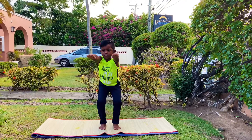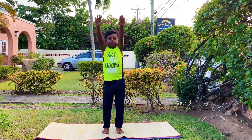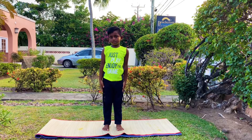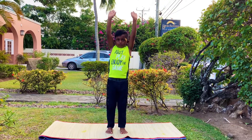Stay in that position for some time. Come up, breathe in and raise your arms and slowly put them down. This pose helps to make your legs strong, your arms strong and your back strong.